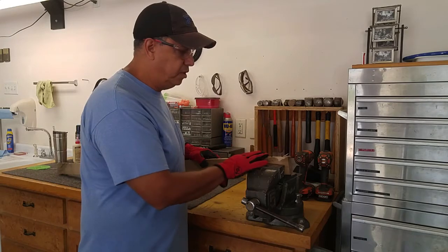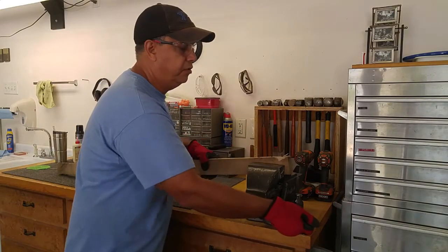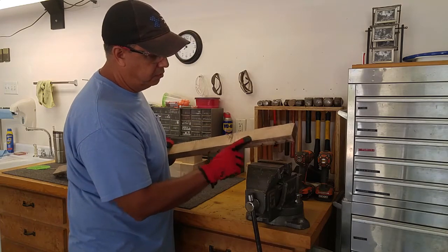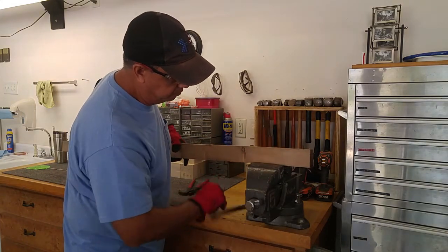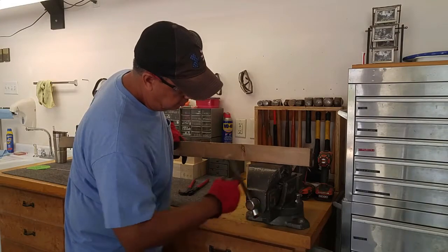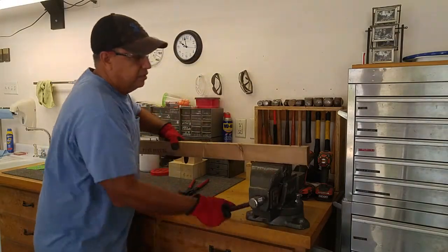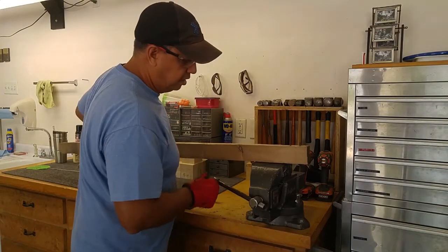Another way to pull the nails out is actually just using the leverage of the board itself. What you do is use your vise and clamp the nail in there — make sure you get it nice and secure.